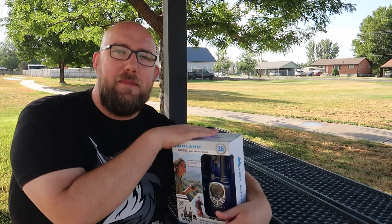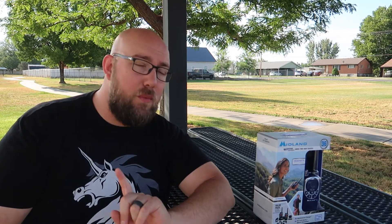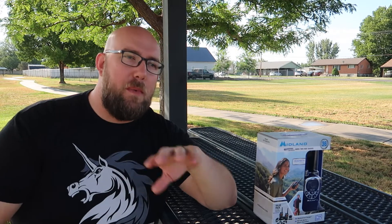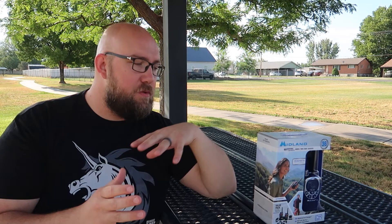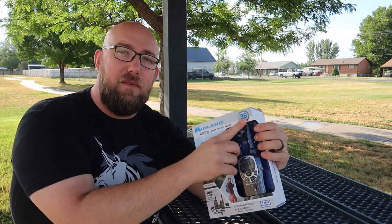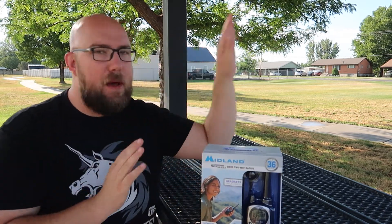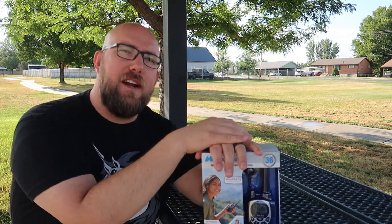I am out at a park today because we're going to be testing these guys outdoors to see the range, but also my apartment is in all sorts of disarray because I'm in the process of moving across the country. I wanted to be able to communicate back and forth with my wife because we're going to be in separate vehicles driving and sometimes there might not be cell phone reception. So I found these radios that are up to 36 mile range — I want to put that to the test and see how far I can actually go in a modern environment. I understand that is in a perfect scenario like mountain peak to mountain peak where there's no obstructions in between.